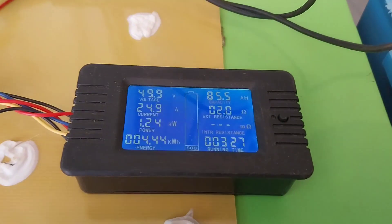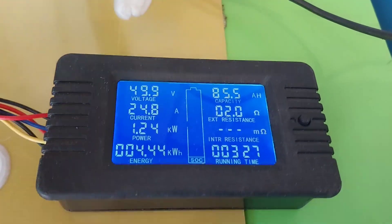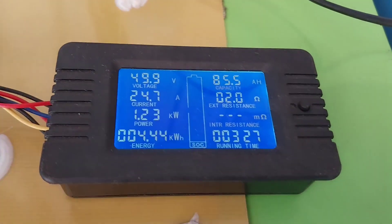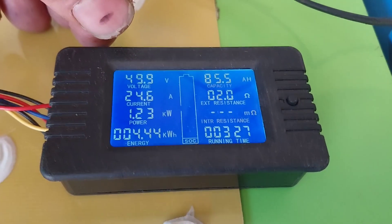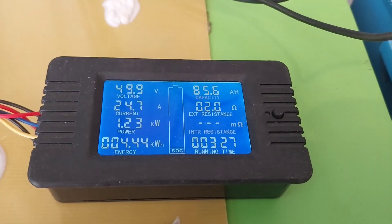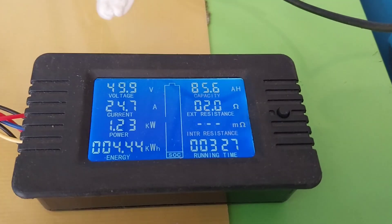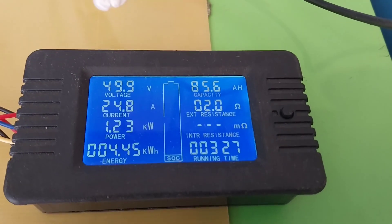So far in our test we've got 85.5 amp hours out and our battery voltage has dropped to 49.9 volts — just under 50 volts. We're getting close to the capacity we got on the last test, so let's see if we've improved the capacity.